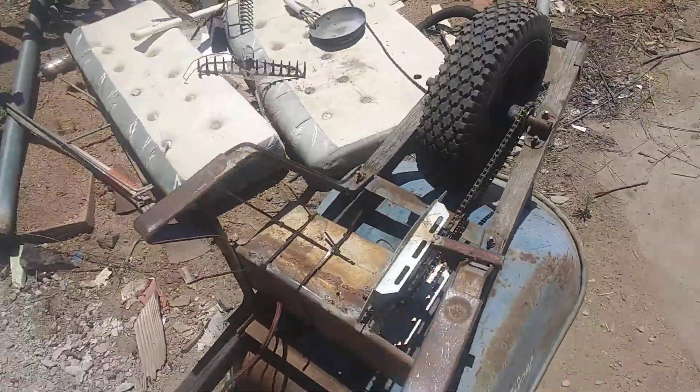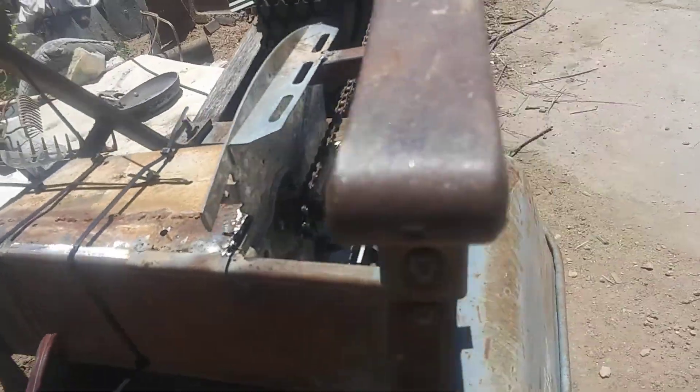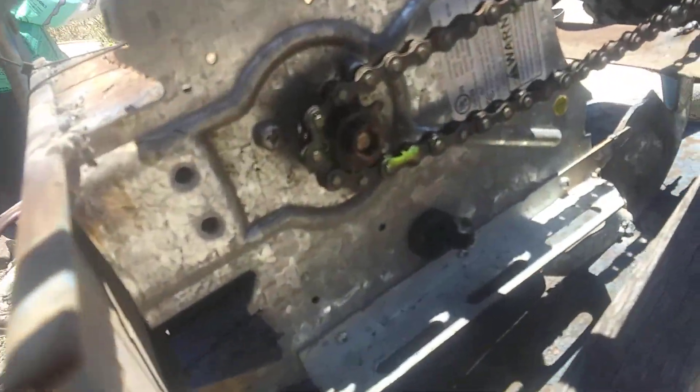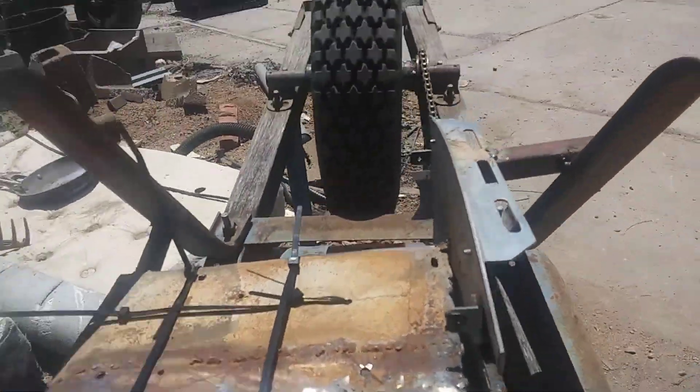I'll demonstrate it right here, right now. You can see the switch is on the handle right here. And there's the garage door opener. It's just the motor — I just took the motor out.